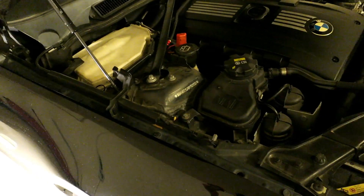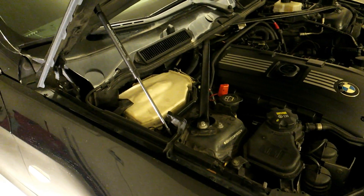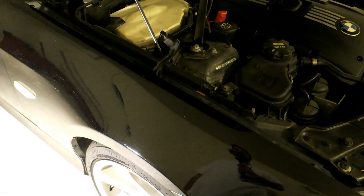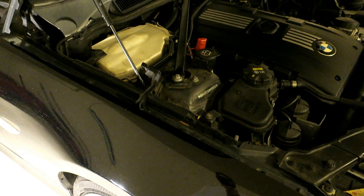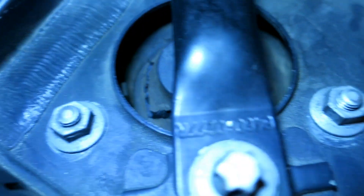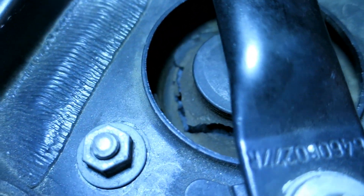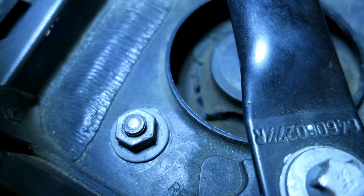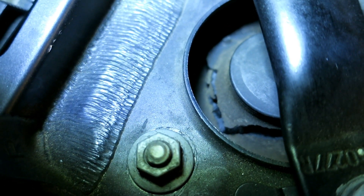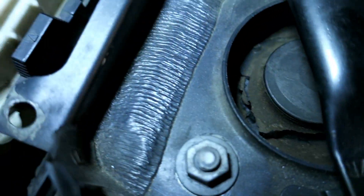Today I'm going to be changing up the upper strut mount on my E90. What I've noticed is on the highway or at cruising speeds I feel a shimmy in the front end, almost like there's a bend in the rim. I also noticed that when you turn the wheel, especially in the morning when it's cold, you get a really nasty creaking sound coming from the front right area. That's what prompted me to look at this.